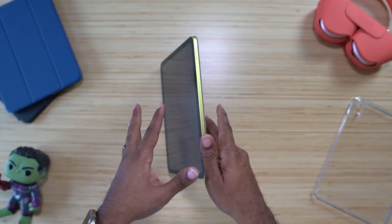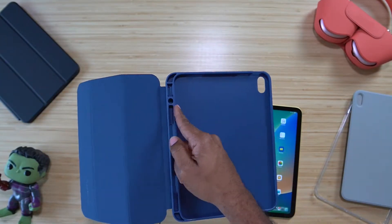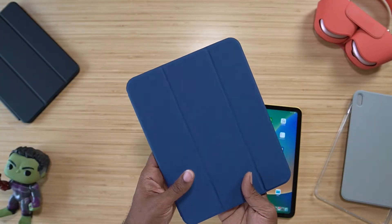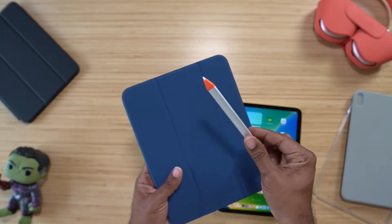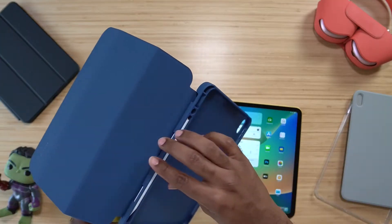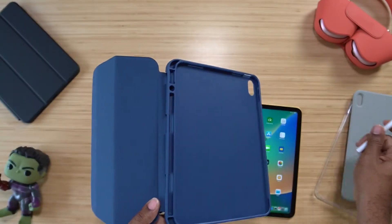This one is the ESR Rebound with the pencil holder on the inside. I don't have an Apple Pencil generation one — I wasn't going to go buy one just for this. I've got a Logitech Crayon and some third-party styluses that work just fine, and they fit. Pencils will fit no issue, and pencils will also stand up in that little round slot, so just keep that in mind.